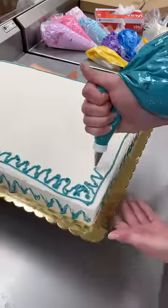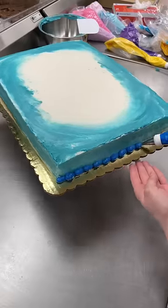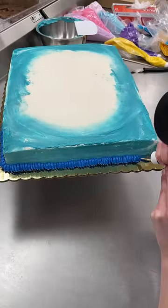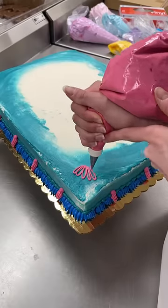We're making an Encanto cake. This cake is for a five-year-old's birthday party and I was not about to be the one to mess it up. So in preparation, I made my boyfriend watch Encanto with me for research purposes. I love a feel-good movie, so that was 12 out of 10.